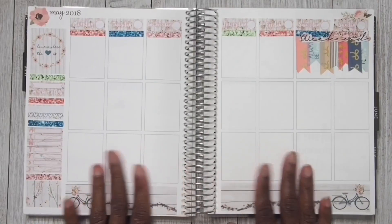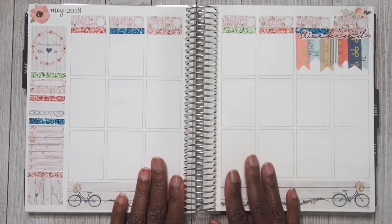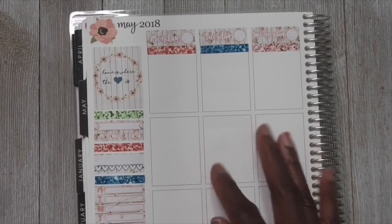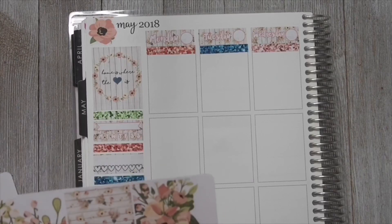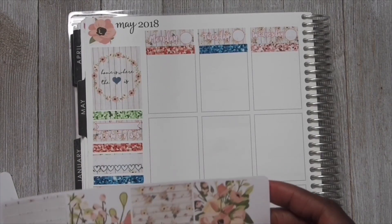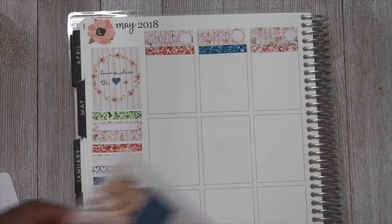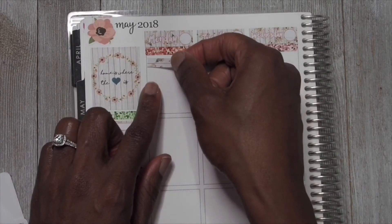Alright y'all, now that we have the base done, I can go ahead and zoom in a little bit more and we can get started with the day-to-day. The first thing I want to mark on Monday is that I had a really hard time getting up. I don't know what was going on - I could not get up. I am going to mark Monday with a sticker from Once More With Love.